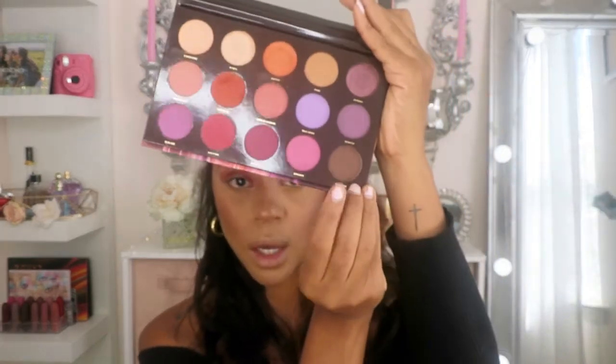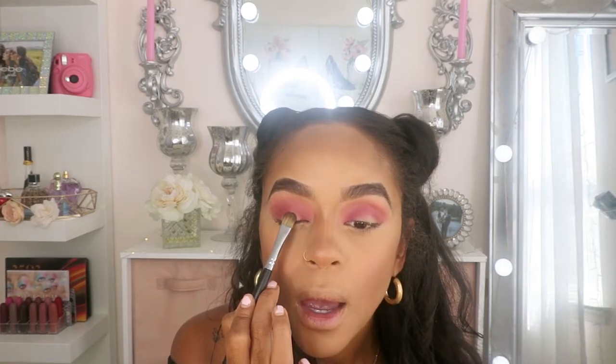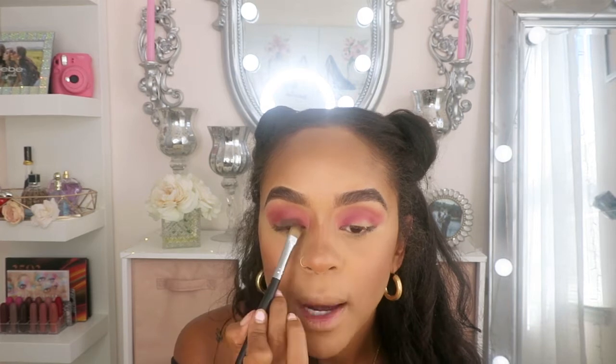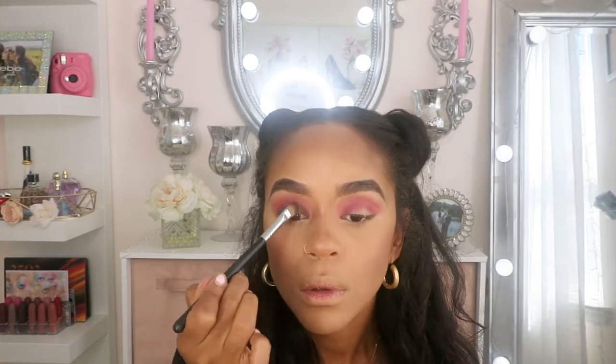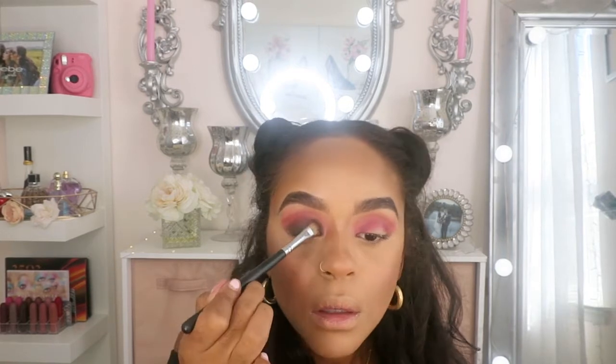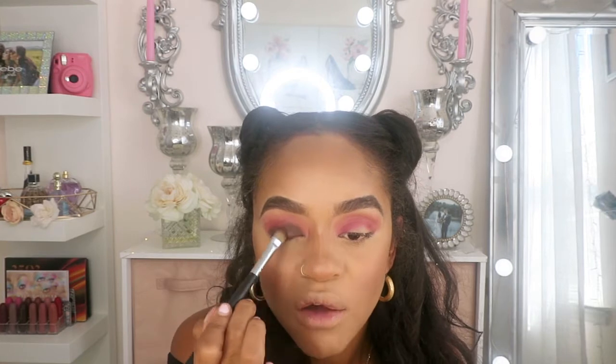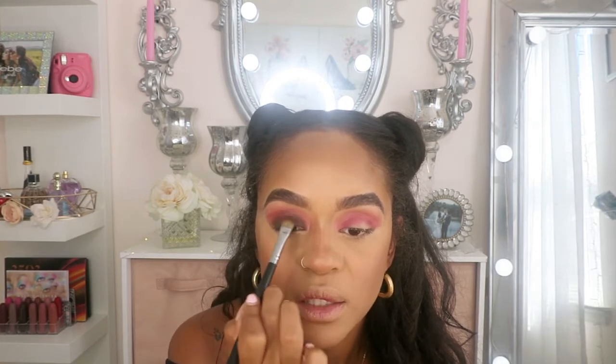Once you've got your desired look, I'm going to darken my lid. I'm going to use this brown color right here and place that on my lid with a flat brush — this is Morphe 166. As you can see, how beautiful is that brown? I'm loving the smokiness it's giving.